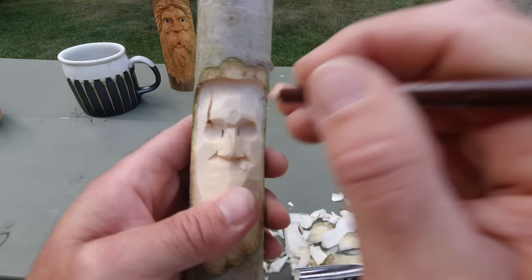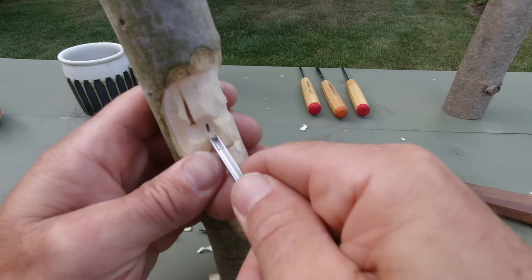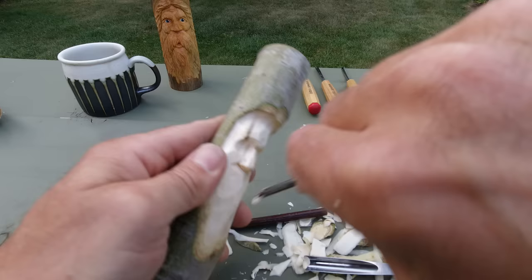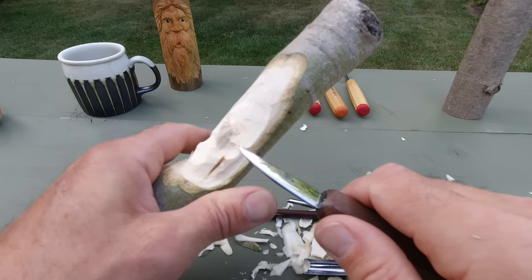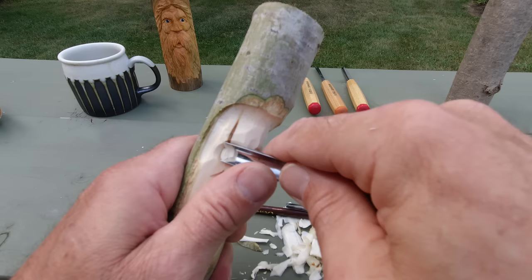I'm going to take this little v-tool — that's a three millimeter, doesn't matter what size you've got — and we're just going to dig that in there to get that inside a little bit deeper. Now being a stick, we already have the angle going out, so I can just soften that line again. If it was flat, you'd want to do the same thing on the other side, just so that we can see that eyeball when we look from the side.